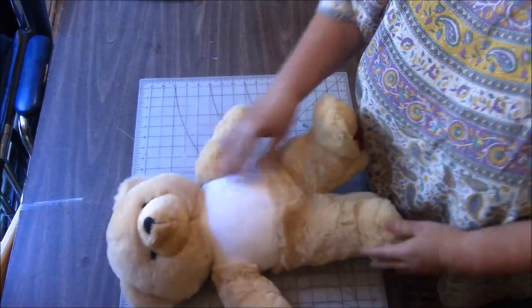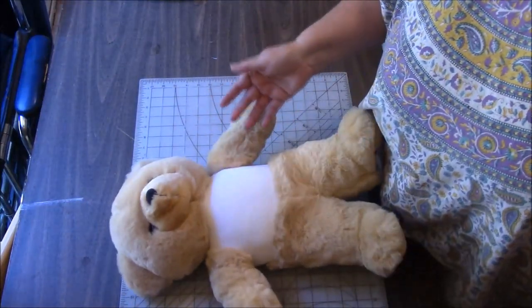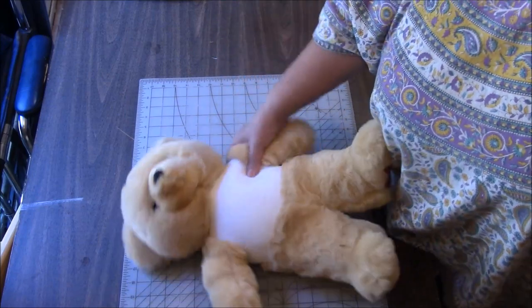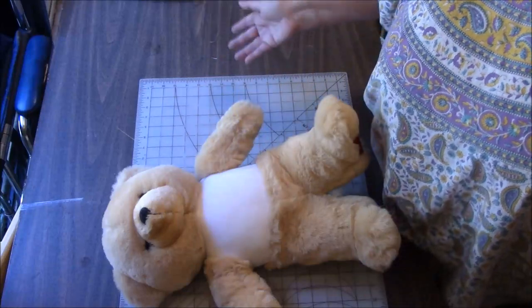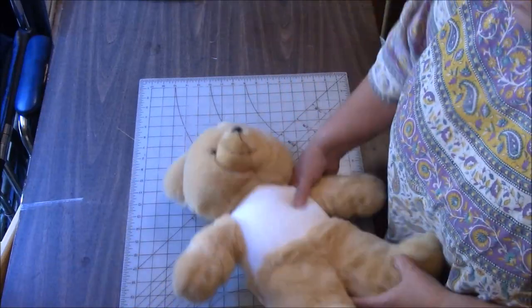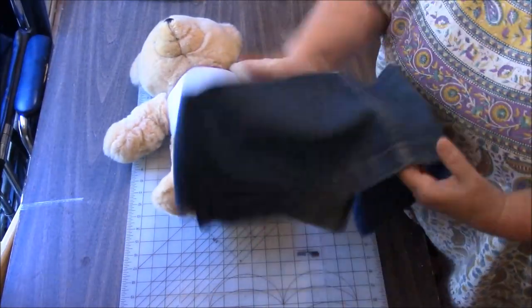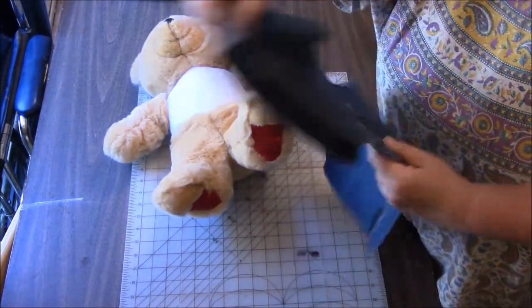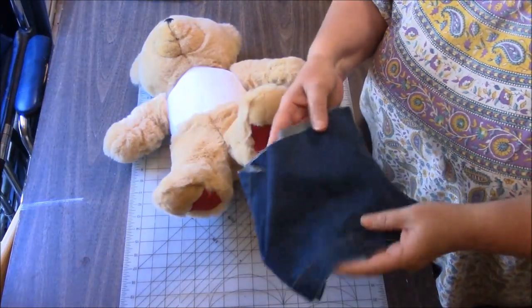The whole purpose is I can show you guys how to measure a teddy bear or whatever stuffed animal you have, and you can make clothes for your kids' stuffed toys, or you could even just measure your child in the same way to make them clothing. So today, I'm going to use the denim that I have left over from my most recent upcycled fashion — the one where I took two skirts and made one skirt.